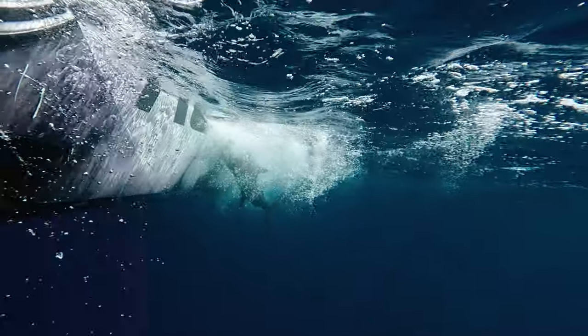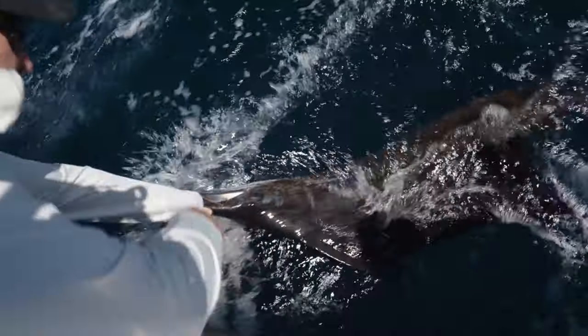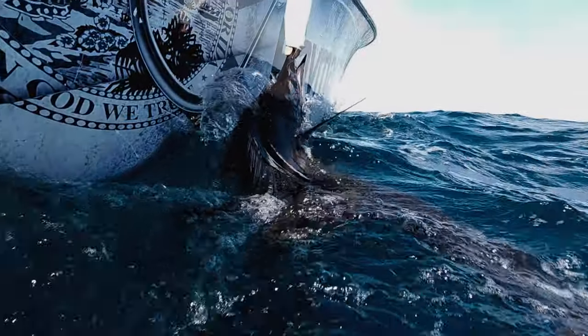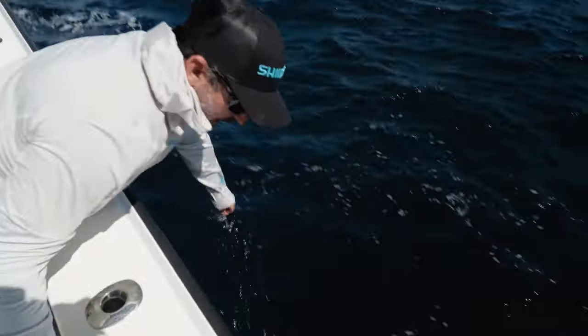Releasing this fish right here, boat-side, getting a clean release, getting this hook out. This fish has obviously had some experience — it's got a broke bill. Hook's out. A lot of times you'll feel them biting back down on your hand; this fish has got plenty of spunk right now.